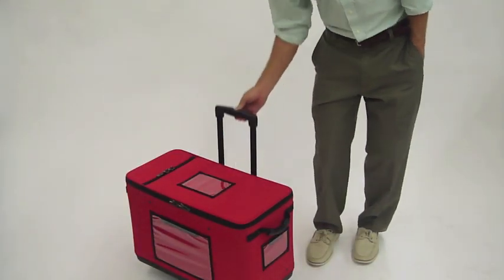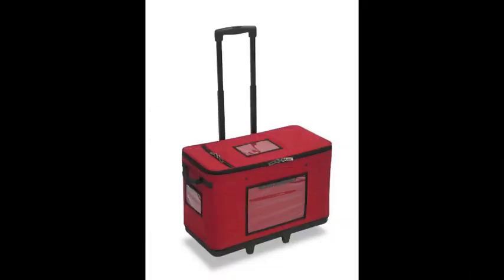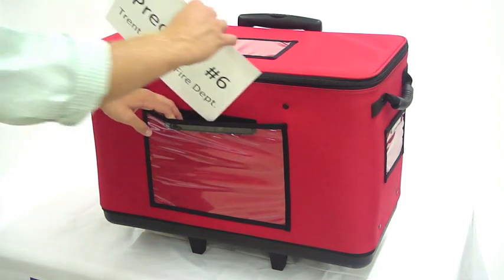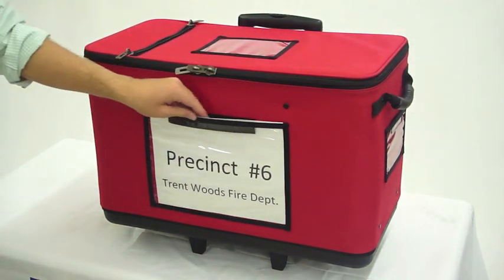The telescoping handle extends to 38 inches tall. This bag has structured handles on both sides for easy transportation. There are two side ID windows as well as an 8.5 x 11 inch front ID panel.